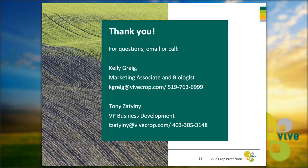Thank you very much, Kelly. I appreciate that fantastic webinar. If you have any questions about Asteroid, Bifender, or Vive Crop Protection, Kelly's contact information is available, as well as Tony Zatilni's. Our website is www.vivecrop.com. Thank you very much for sitting in on this webinar today, and we look forward to hearing from you.